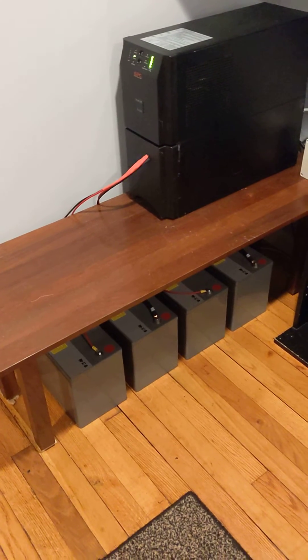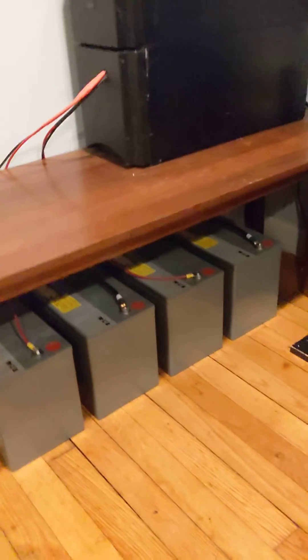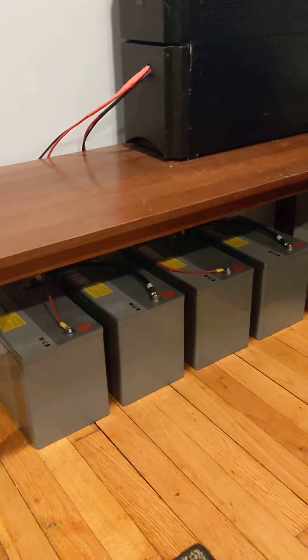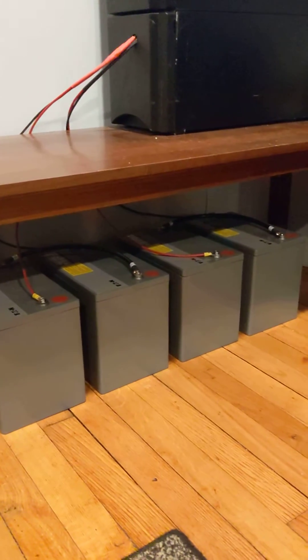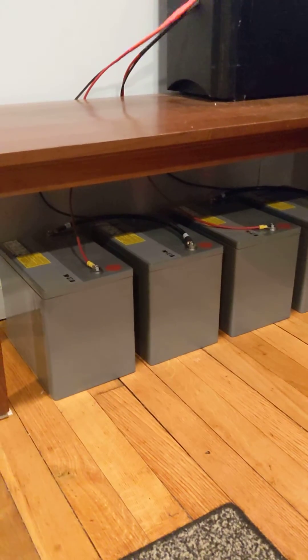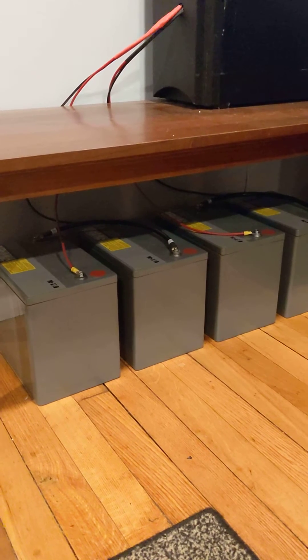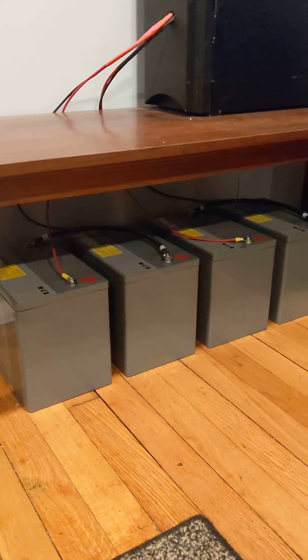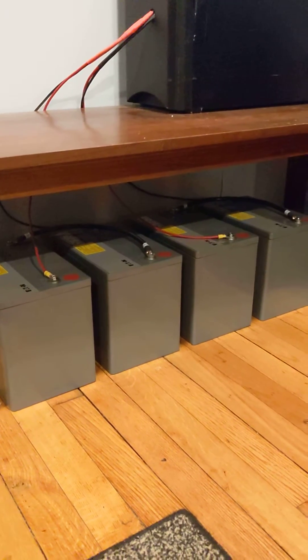So I junked all those and decided to wire in my own batteries from my backup system down in the basement. I had eight Eaton Powerware 12280 batteries — old UPS batteries from work. They're VRLA, valve-regulated lead-acid, AGM batteries. They don't off-gas unless there's a failure or they get overcharged for too long, which isn't the case here. I monitor the voltage constantly.